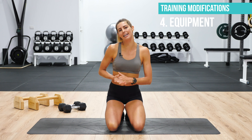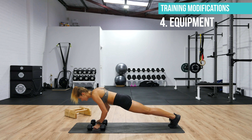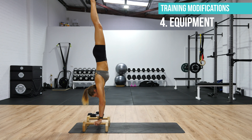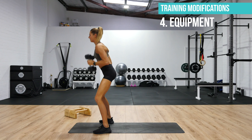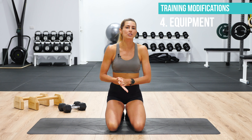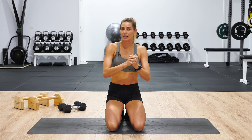Our final modification, number four, is really useful if you have some equipment available — in particular, dumbbells or parallettes. You can do all of the exercises I've mentioned using dumbbells or parallettes, and that's going to keep the wrist joint nice and straight and remove any pressure you might be feeling there.